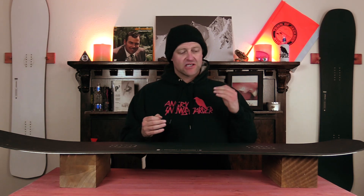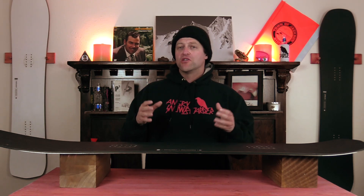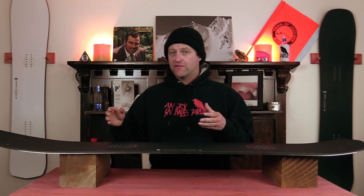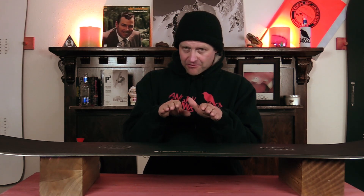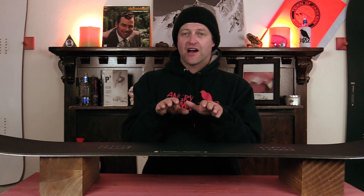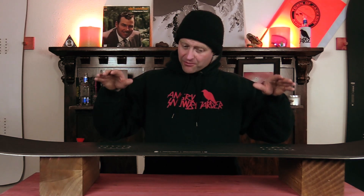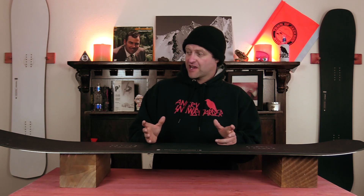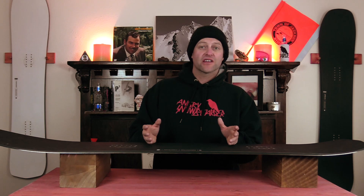With jibbing, speed is your friend. You want to go twice as fast because this board is very precise. You want to understand what you're going to do whether it's a nose press, a tail press, a 50-50, or a board slide. Speaking of board slides, when you get sideways there's a little bit of a cradle effect going on with this board just due to the camber shape, but otherwise it pretty much balances on the feature. Frankly I don't know why you're hitting rails with a board at this price and caliber, but if that's your thing more power to you — it really wouldn't be the first thing I'd do with this board.